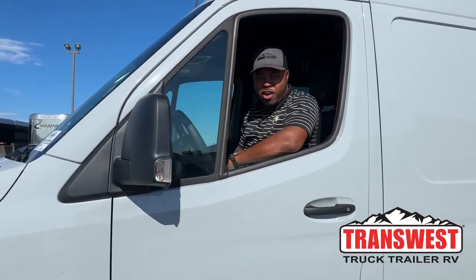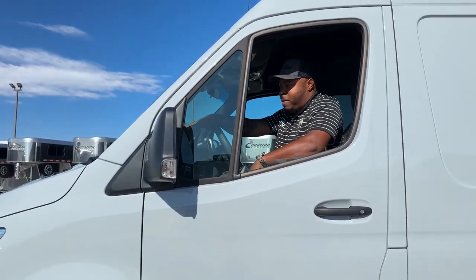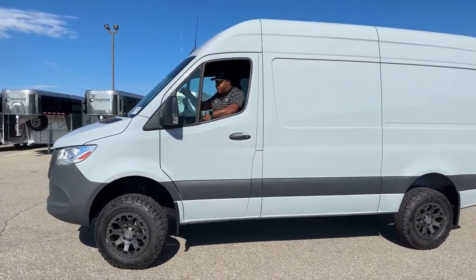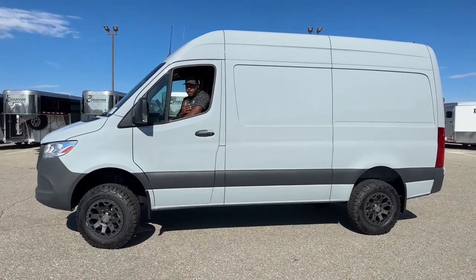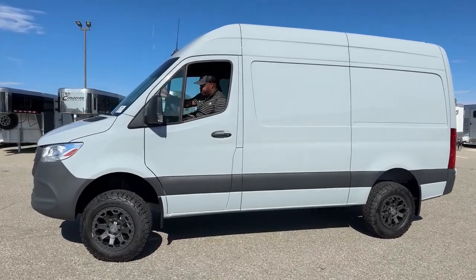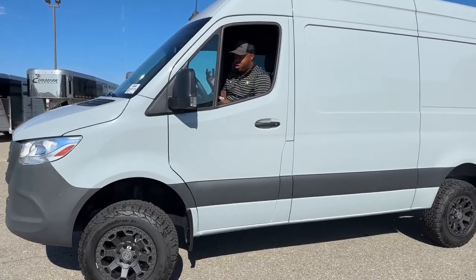Good morning and welcome to Transwest Truck Trailer RV. My name is Marlon Bledman. Today I want to show you this awesome unit. This one is a 2021 Mercedes-Benz Sprinter van 2500. This one has been on our lot for a couple weeks now — really cool features on those MT Sprinter vans, again for people looking to use it as a work unit. This one only has 100 miles on it, so pretty new for a used vehicle.